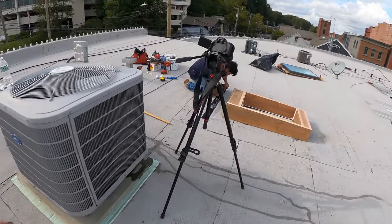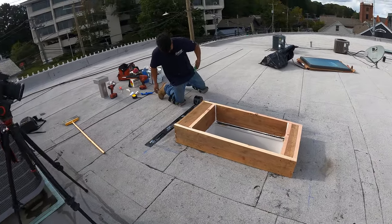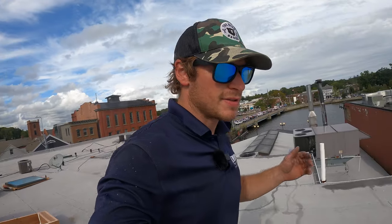Now that the curb is completely built, we're going to tip off the outside of it — that's what Isaac's doing now. The curb is completely built and secured to the roof, and after that we're going to waterproof it.